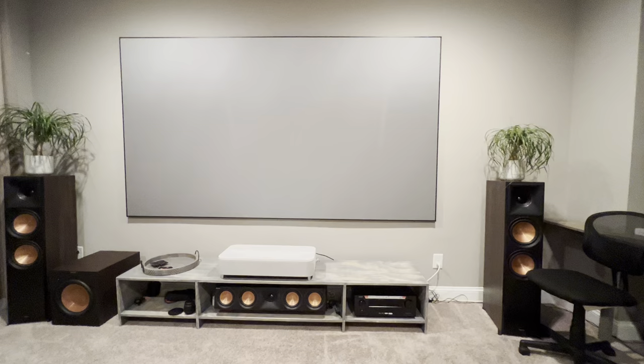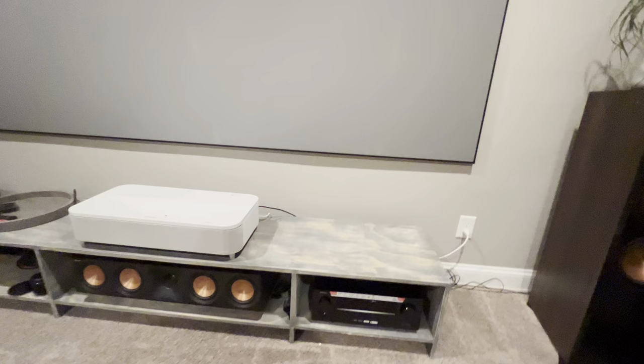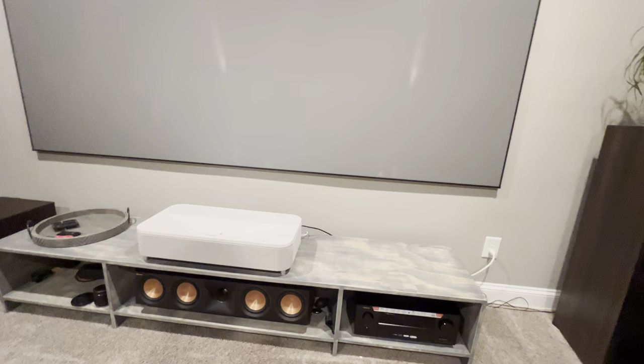It wasn't easy to get this table done. I'll cut to the chase — I made this table myself. There isn't anything in the market that I could find which is cheap enough, so I had to make this myself.